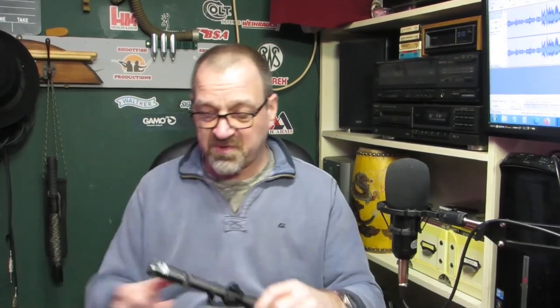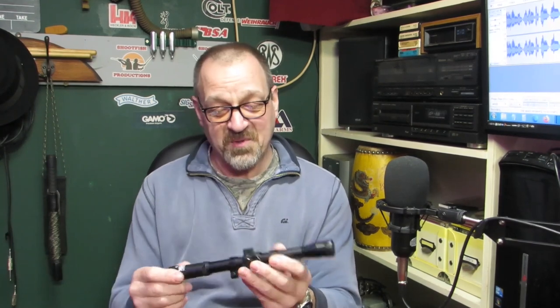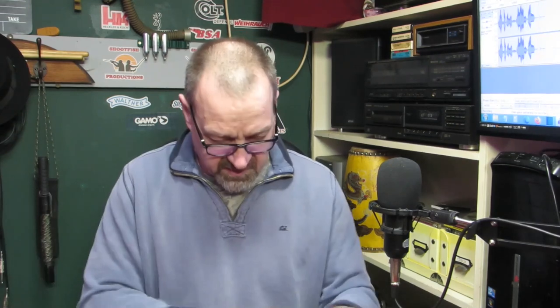People have actually been discussing these scopes on our videos before. Daz, you bought one and yours was a piece of poo — the crosshairs weren't even level. I'm hoping you had a fake one. But looking at this one, that looks pretty clear. There's literally two screws to put it on the rifle, so it's on there in seconds basically.